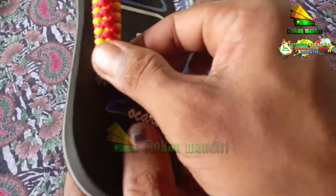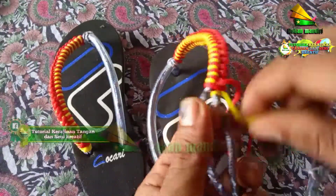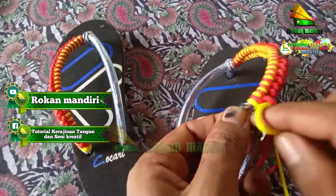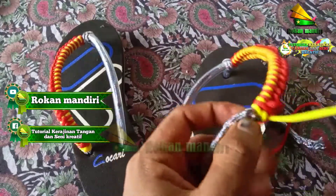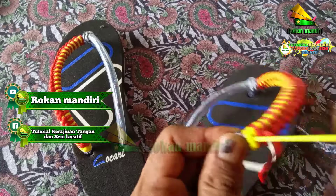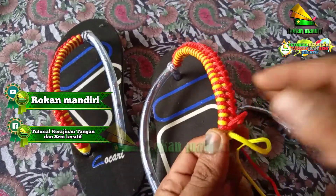Nah, ini 2 ya. 2 kiri, 2 kanan ini. Jadi 2 di sini harus 2 juga. Ini sudah 2 yang sebelah sini, karena pertama sudah 1 dan ini kita tambah lagi 1. Oke, sama. Kiri dan kanan sudah sama.